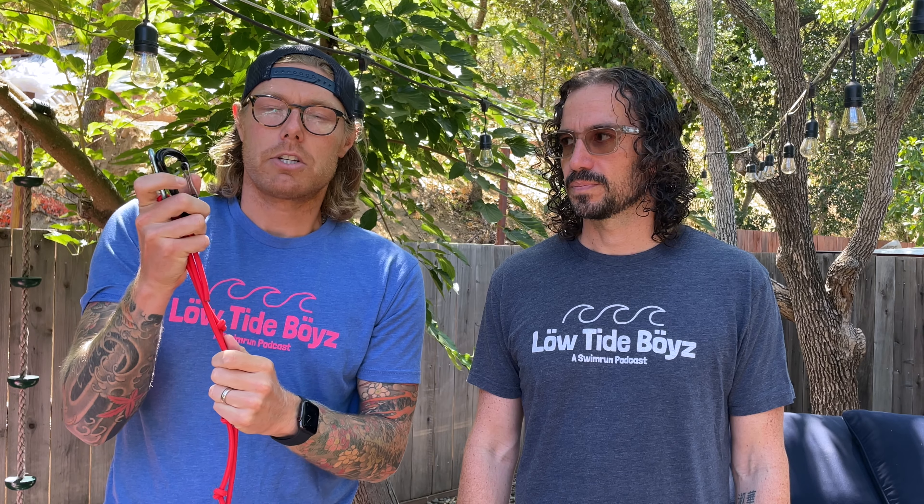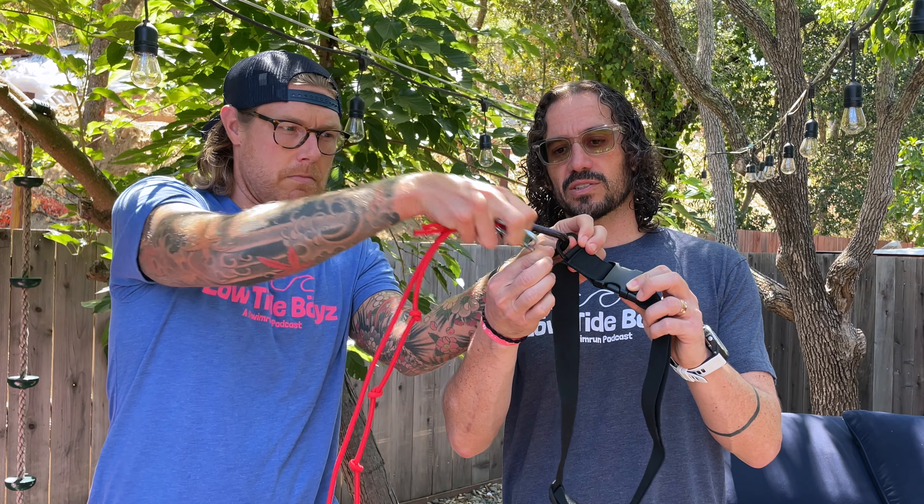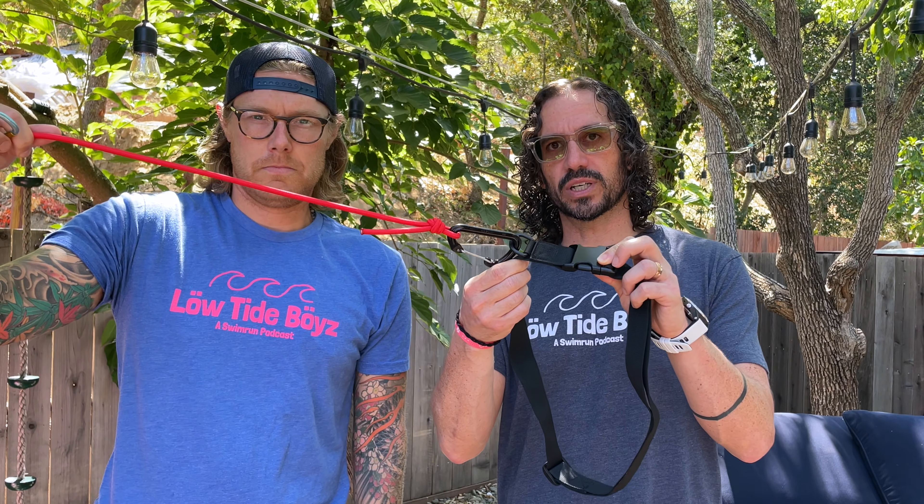A good way to measure and make sure it's long enough is to have you and your partner lay down, one person clips on, and make sure you have enough when you're fully extended in your stroke. There are a couple different ways to attach the tether — you can attach it to your wetsuit, as some wetsuits have a loop right there, or attach it to your pull buoy mount if you're using a waist mount, or use one of these handy belts you can wear around your waist. This one has an incorporated loop so it's nice and secure, and you don't have to worry about it going haywire.